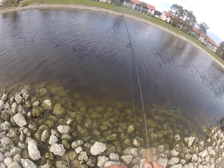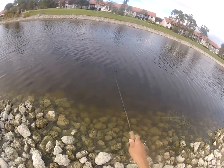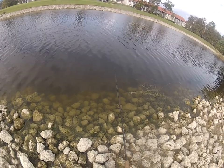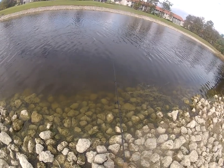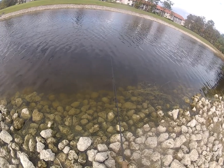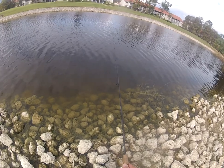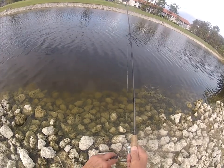What I'd like to do here is try to find the deeper holes. I'll just go ahead and cast out like so and watch what the line is doing. One, two, three, four, five, six, seven, eight. Now that was an eight count — that tells me the water there is about eight feet deep.